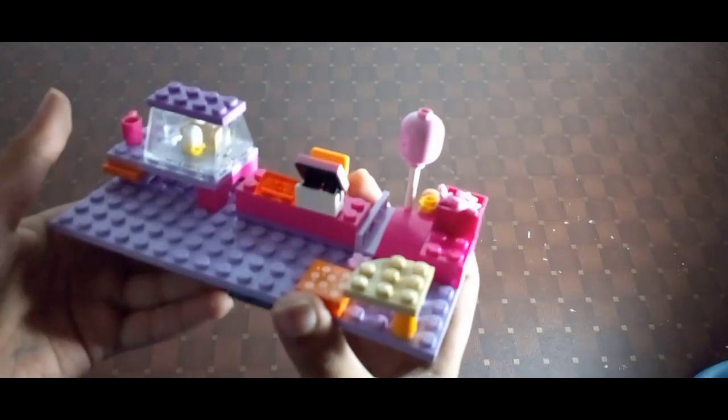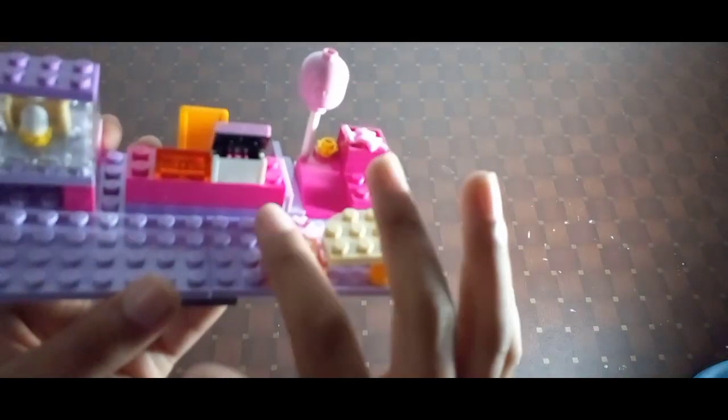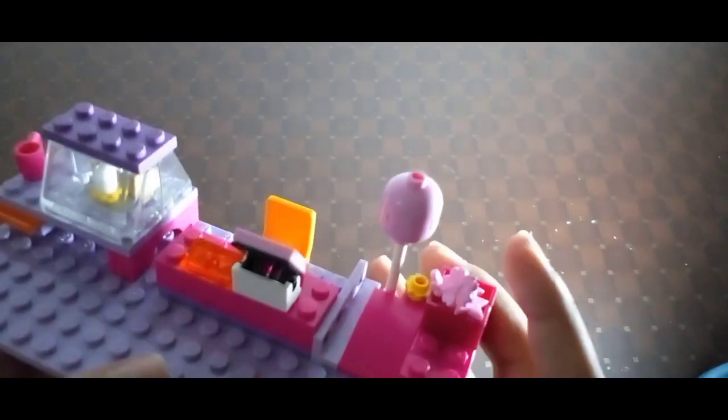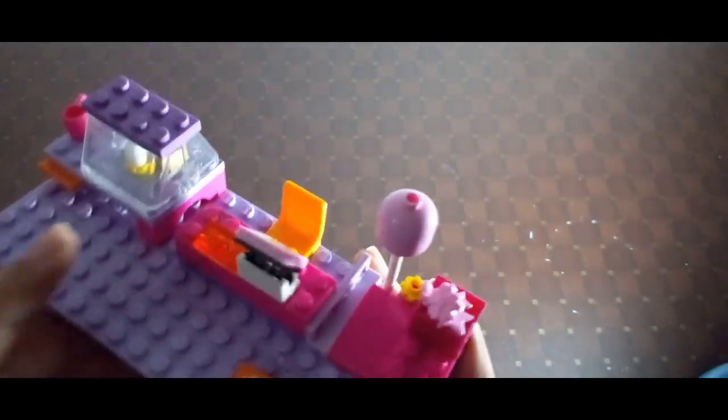Today I made a very small and very simple Lego candy shop — it's very creative and colorful. You can see it's like a candy shop. There's a table so we can sit and eat, and we can buy some cotton candy from over here. This is the cashier, and this is the table.